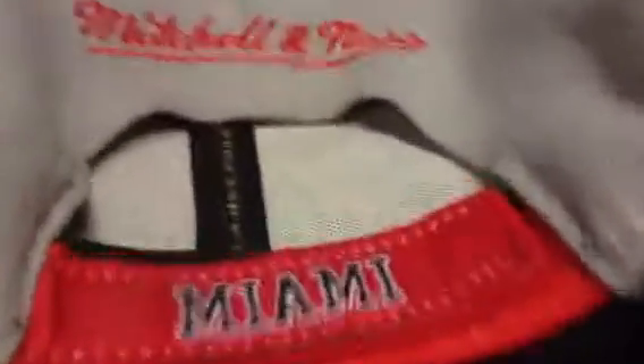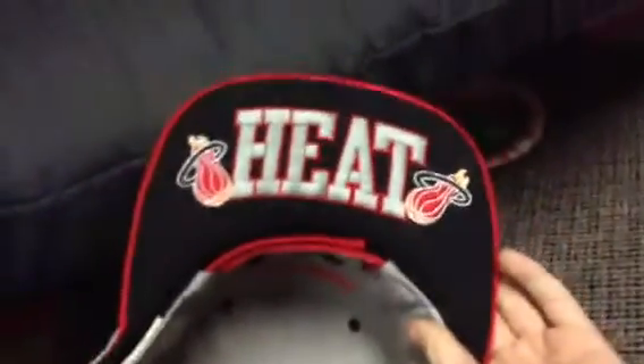Next up, Mitchell and Ness — this is velcro, you probably can't tell, but it's velcro. Miami Mitchell and Ness. This is probably the best part of the hat — the underbrim looks really nice.